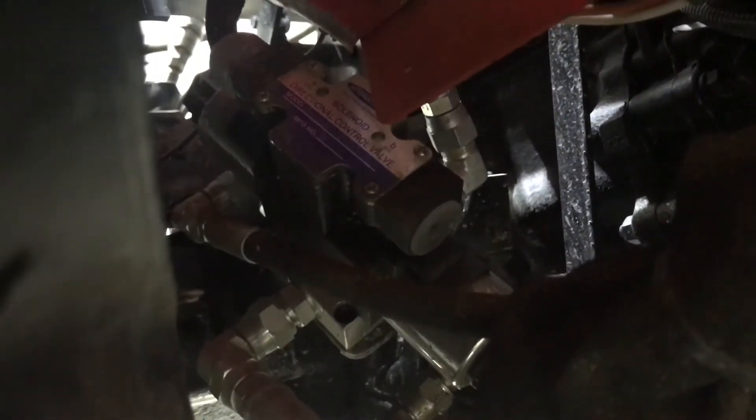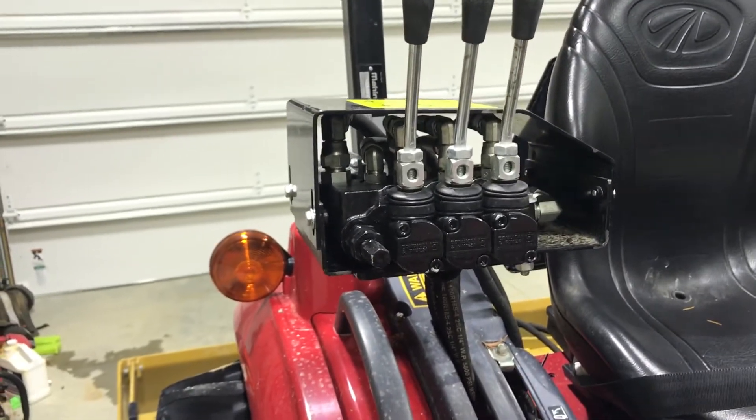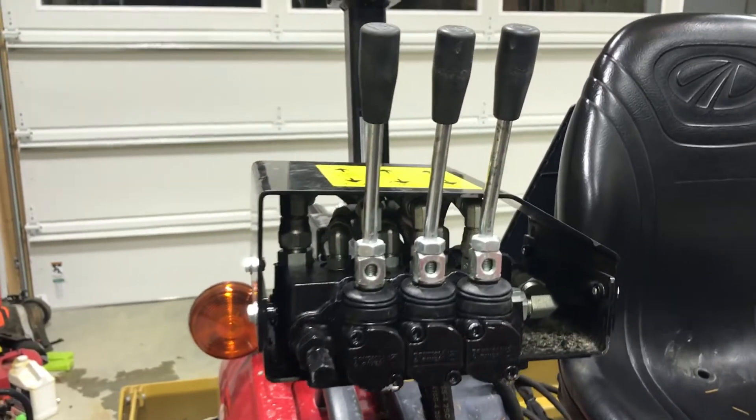That valve works the grapple or the snowplow on the front, whatever you have. Hydraulic fluid goes in and out of that — just power beyond in and power beyond out basically. Then it goes out of that and controls my top tilt and hydraulic rippers.